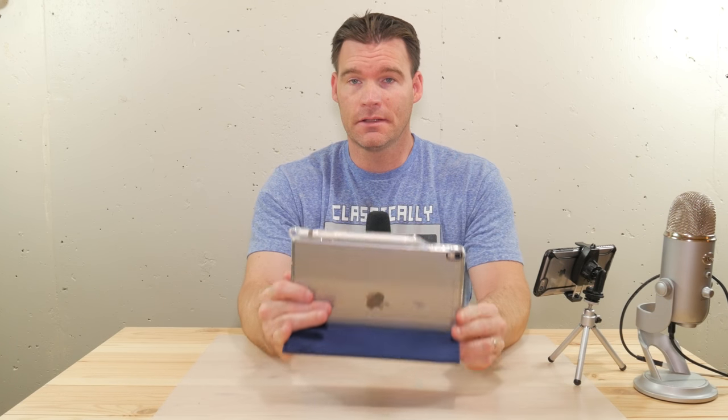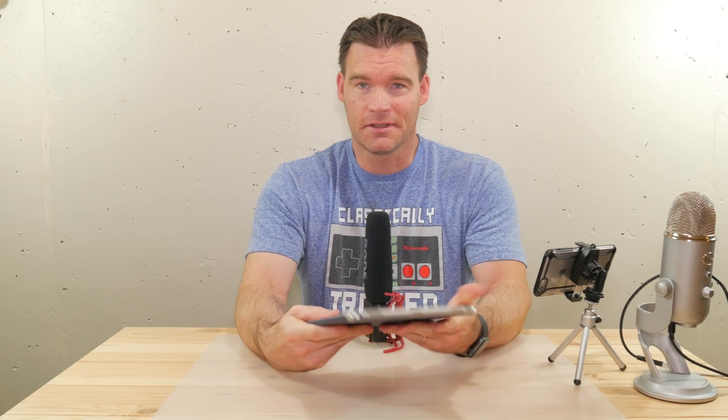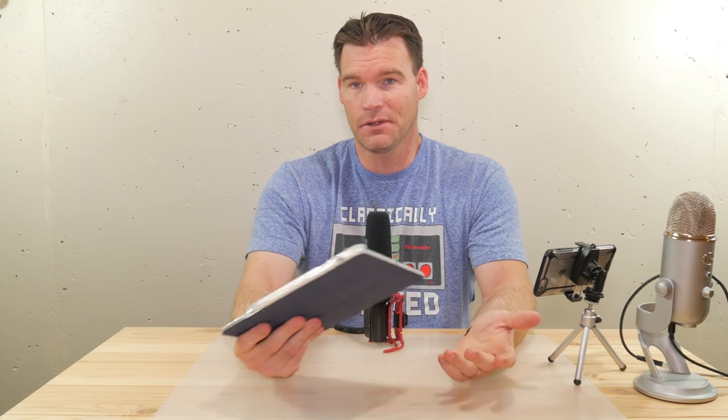What is up YouTube, Mike here from TechnoGI. Today is just going to be a short video about the iPad Pro 10.5. I did my review of this last week and had a lot of questions on what case I'm using, so this is just a quick short video showing you the setup I have here.